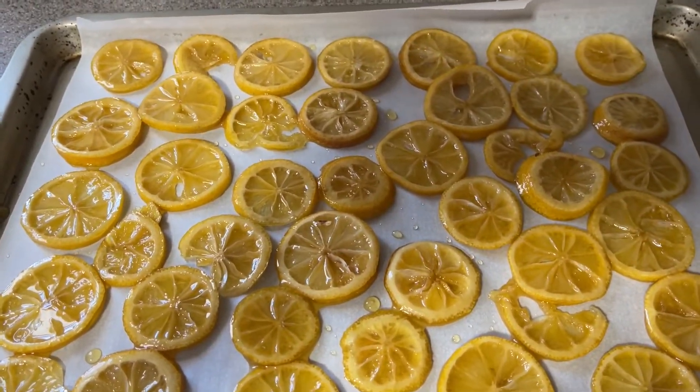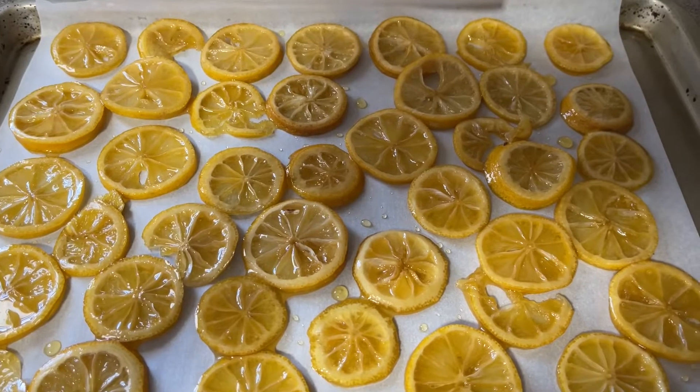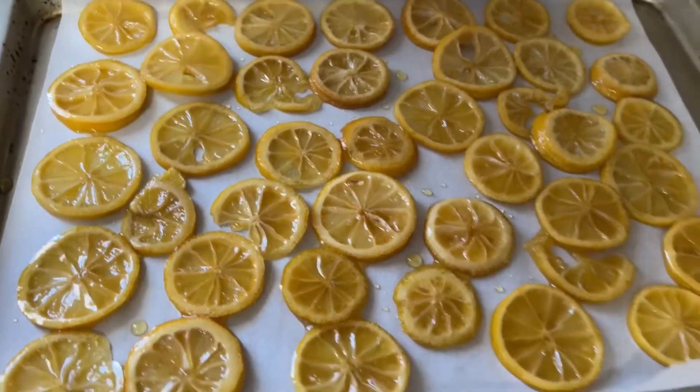I'll bake them for maybe 15 to 30 minutes — it depends — to dry them out a little bit, and then they'll become like crystallized lemon rings, I guess. I'll bring you back in a little bit and show you what it looks like when it's done.